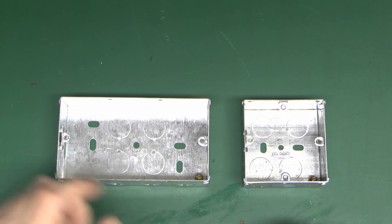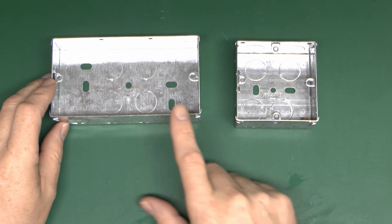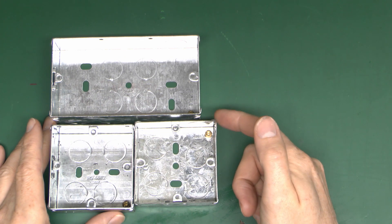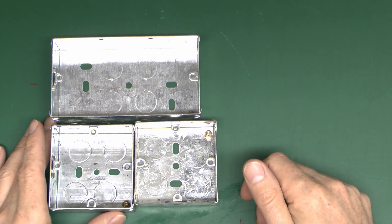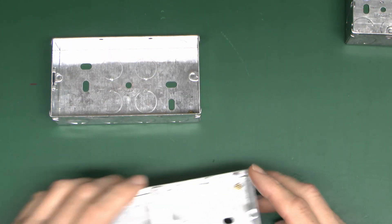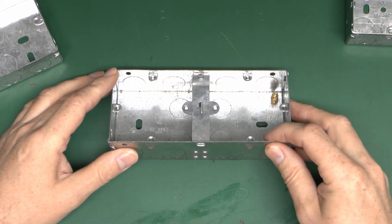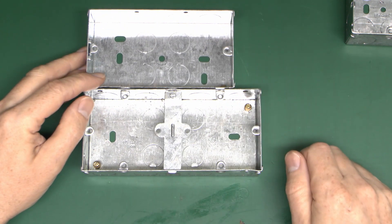One important note is that two singles are not the same as one double. If you get two singles, you'll see they're actually quite a bit wider. So that's for putting two singles in, but that's actually wider than what's called a double. You can also get a combined unit which is essentially two singles in the same outer container - again quite a bit wider than the double version.